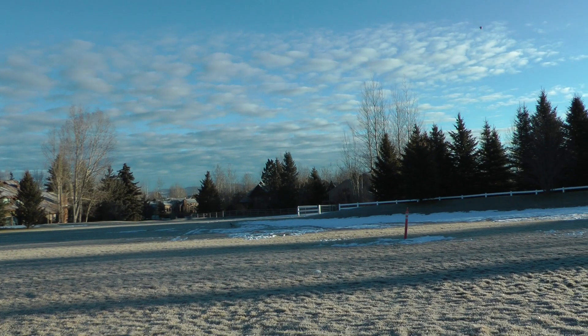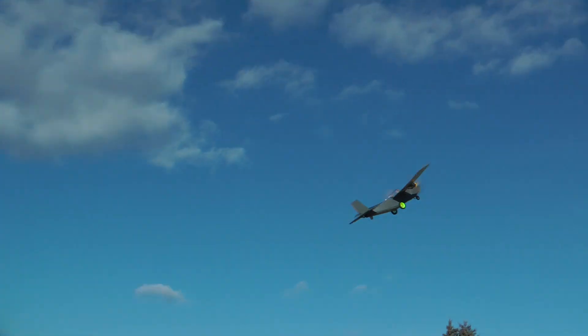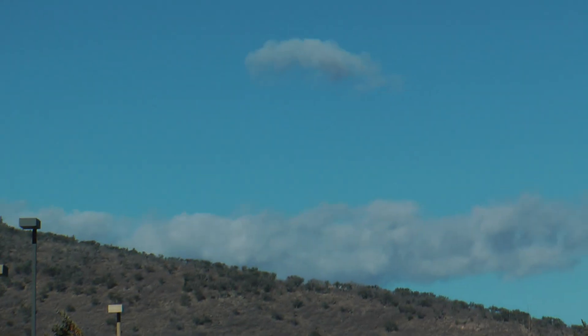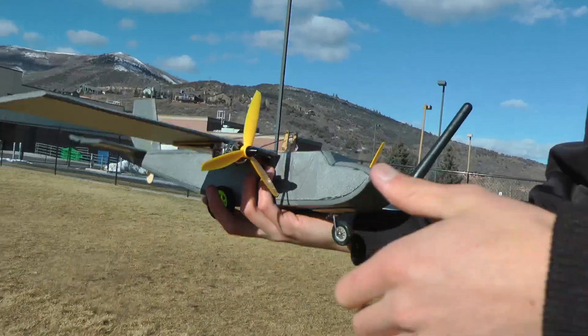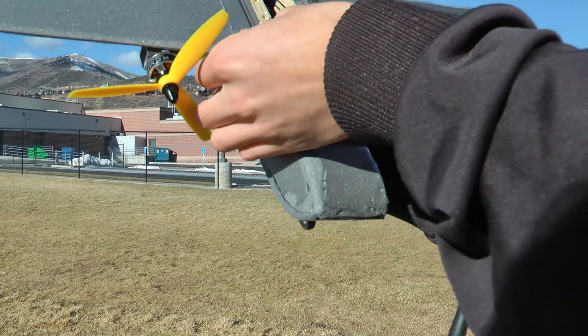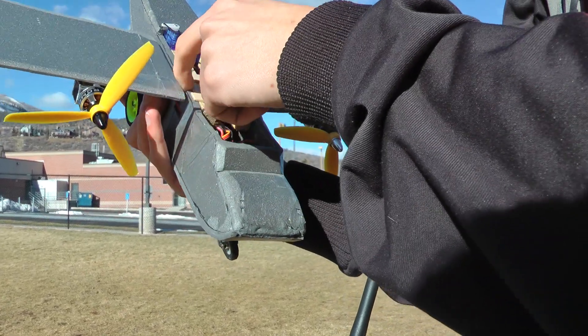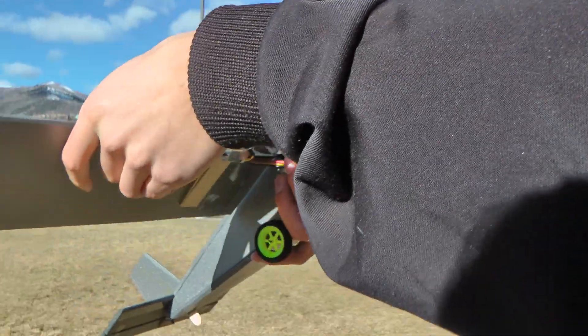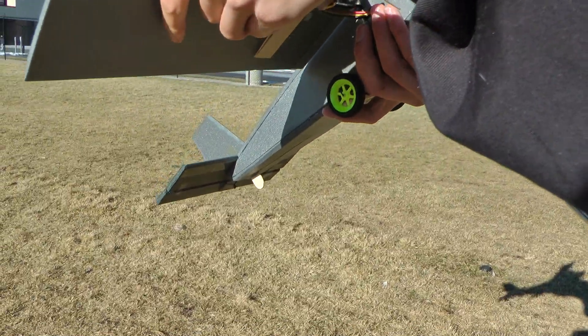Wow, lots of gyro shakes. It flies — uh oh. I don't even know what happened. In the crash this little bearing popped out, so I don't think we can fly it again right now. That was really strange, it just kind of started to spin like crazy.